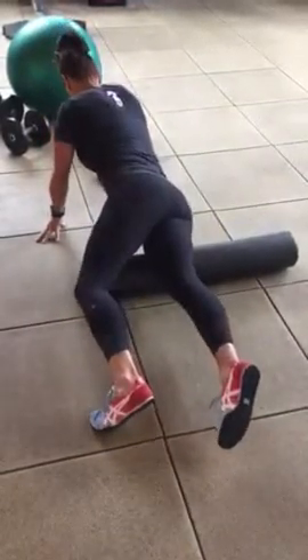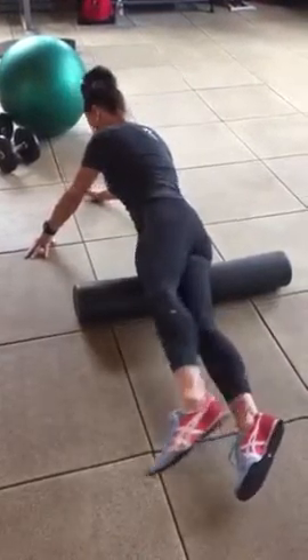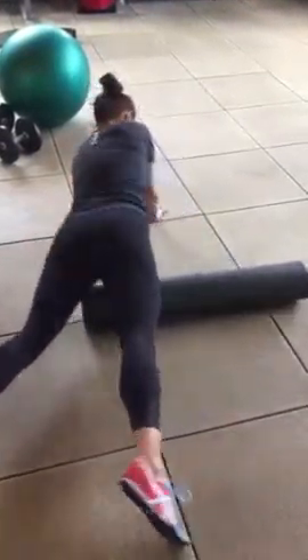Stay positive. Whatever this is, it's just a season. It sucks, but it's good. Keep working on your breathing for a month and work through it.